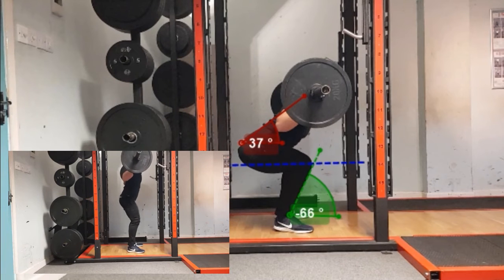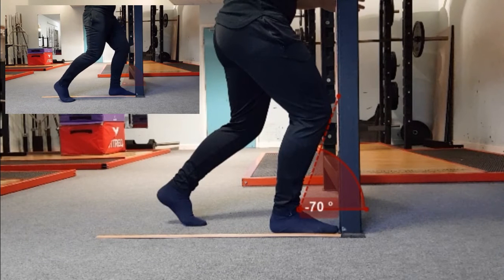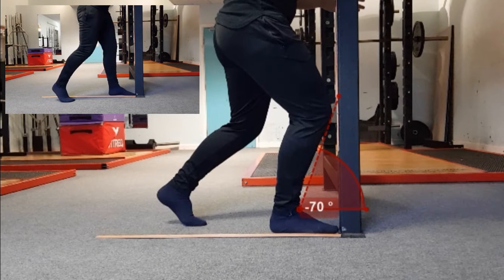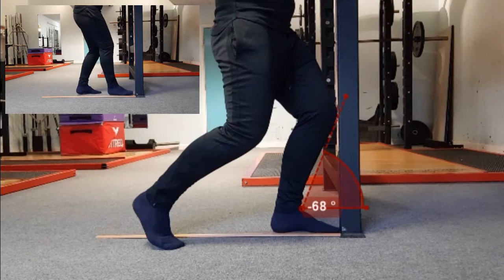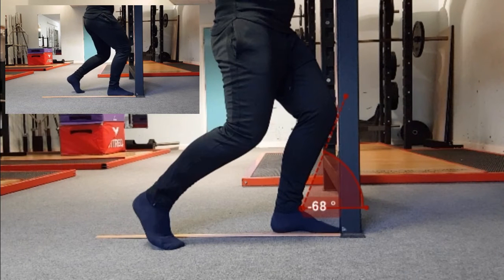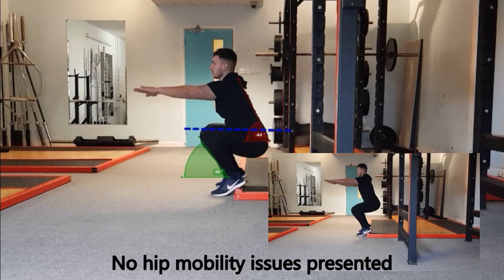Under higher loads the athlete is actually able to get a little bit deeper due to compression forces. It was then proceeded to investigate the ankle range of motion in isolation via the dorsiflexion lunge wall test, with the athlete displaying severe dorsiflexion restrictions. Previous research by Hotch and McKeon (2011) suggests that the adequate range for healthy adults is between 10 and 13 cm.